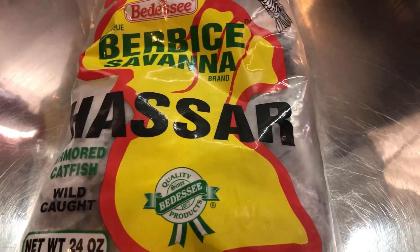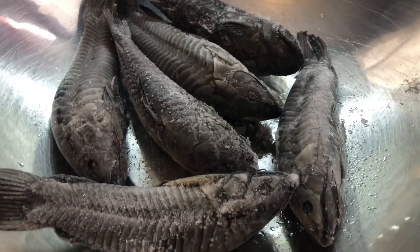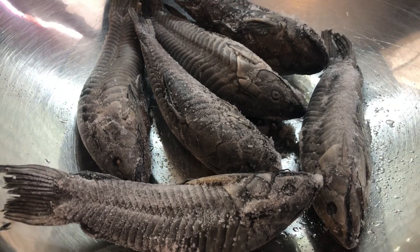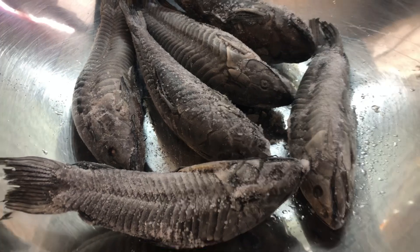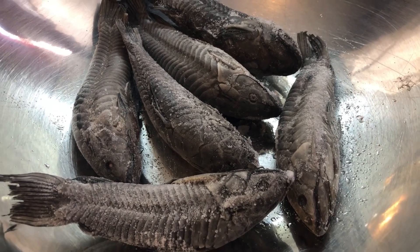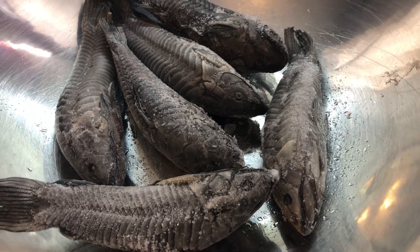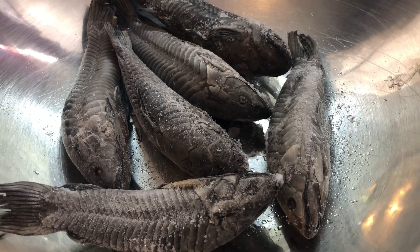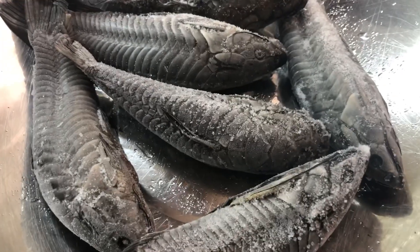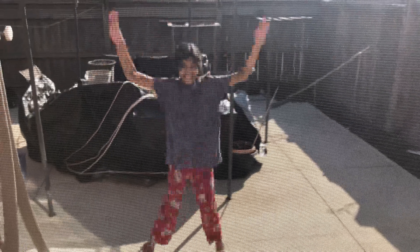Happy Friday everyone, it's Charmaine's Kitchen here and today I'm gonna be sharing a recipe for hassa curry. I haven't cooked curry in my kitchen for a long time and I'm really longing for a nice fish curry. Today I'm gonna be sharing hassa curry with a little bit of a twist. And as my Trinidadian friends will say, caskadoo — so come on down and let's get cooking!